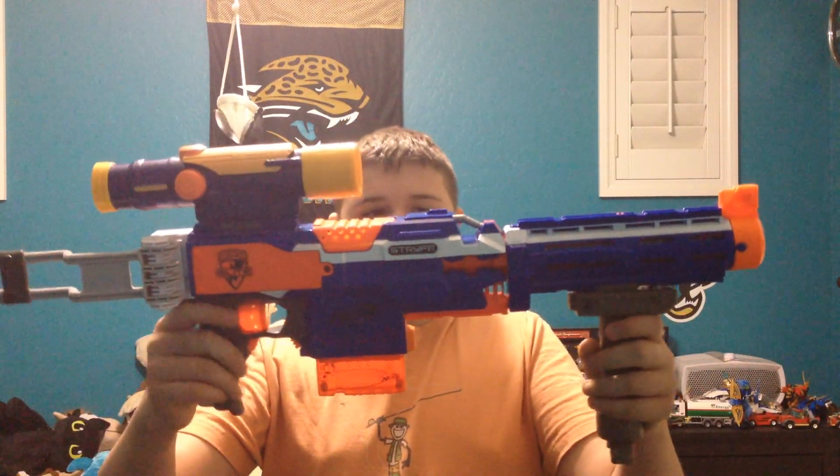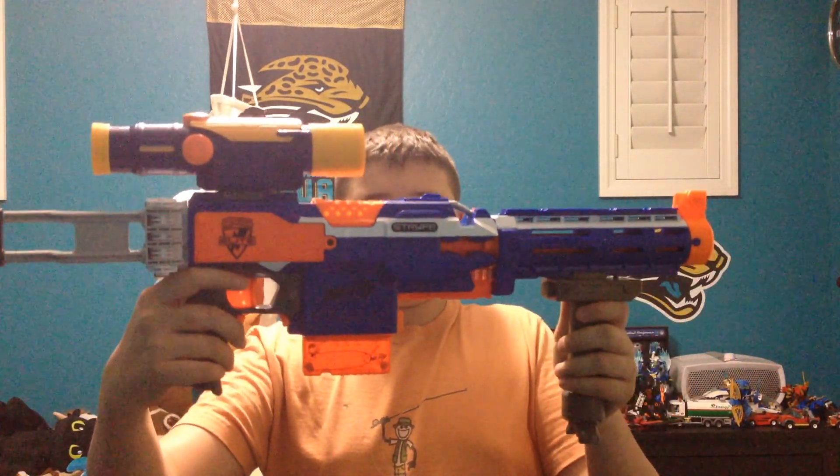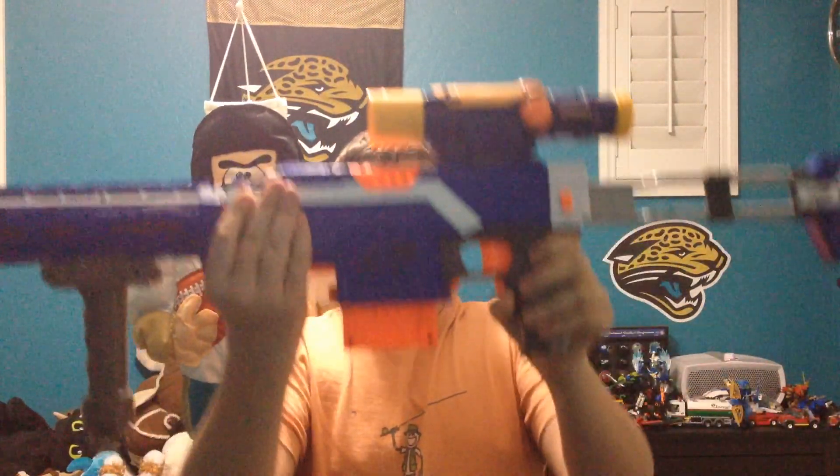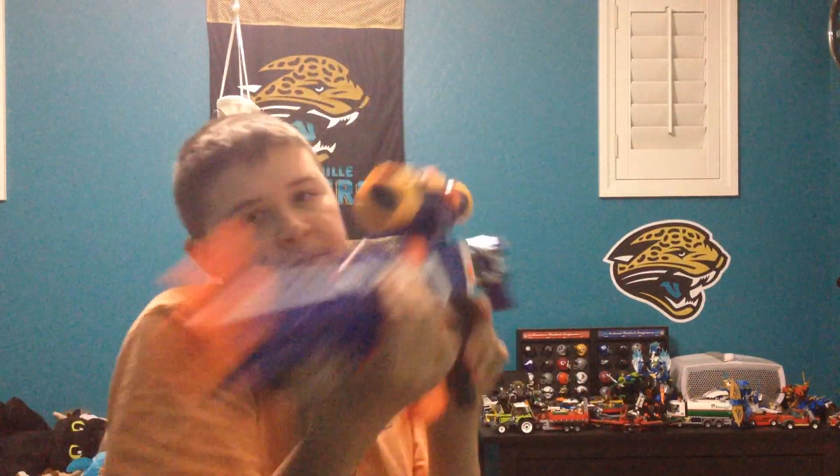So let me show you my roster. There's one side, there's the other, back end of it, front end of it. So that's my blaster.